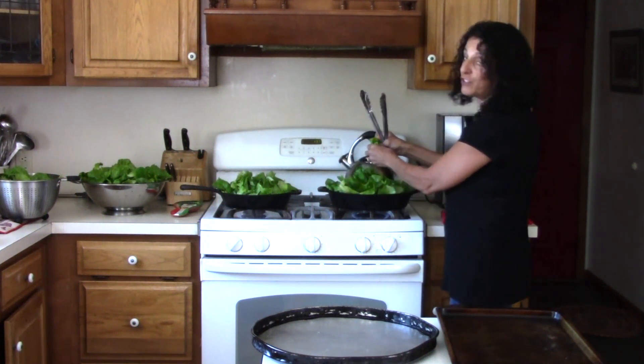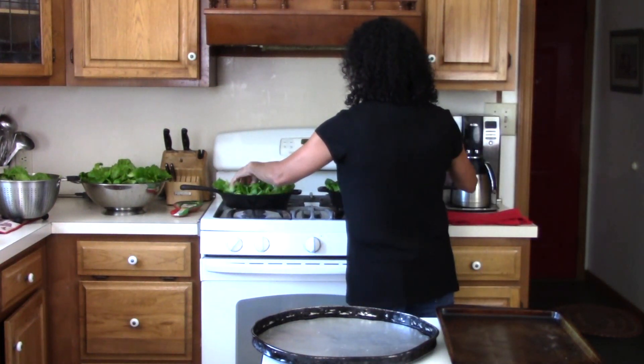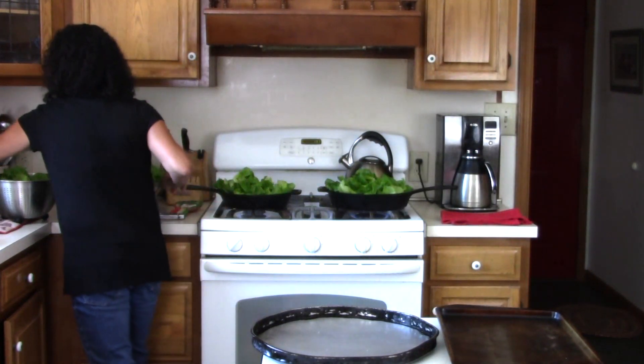We've already washed our lettuce two or three times. We're just going to let that go ahead and cook. I'll dry off this cookie sheet.